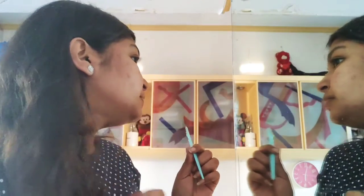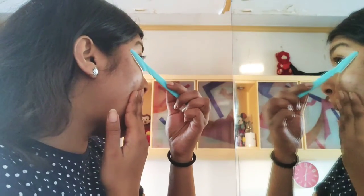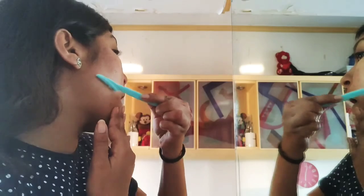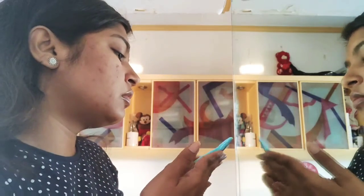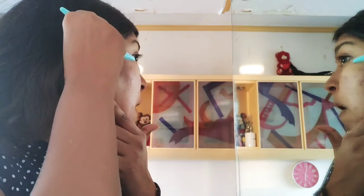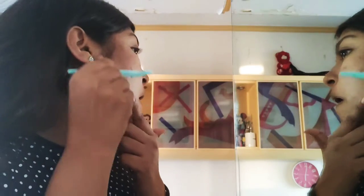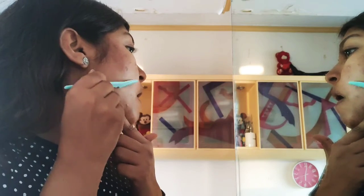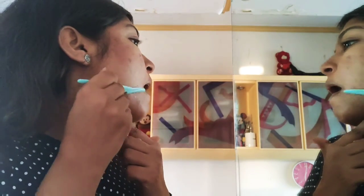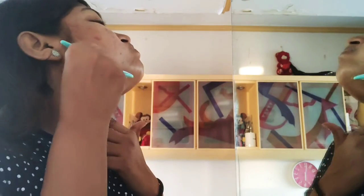Moving on to the next side, make sure all your hair is out of the way and start shaving again from upwards downwards with small strokes. You can see all the peach fuzz coming out in just a couple of seconds. It's the easiest and most convenient way to shave. You can see all the gunk coming out — it's very good for acne-prone skin too, because if you apply slight pressure it does not cut your acne. You can see how clear the skin looks after all the peach fuzz has come out.